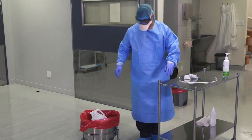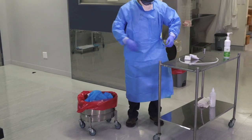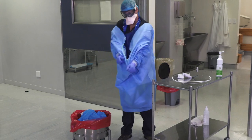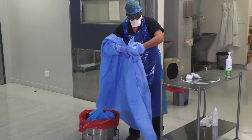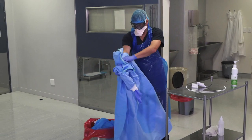You can now start by taking off your boots and then your repellent gown and outer gloves. Untie the tie and put it away from your chest, only ever touching the contaminated surface with contaminated gloves. Make sure your outer gloves come off with the sleeves.